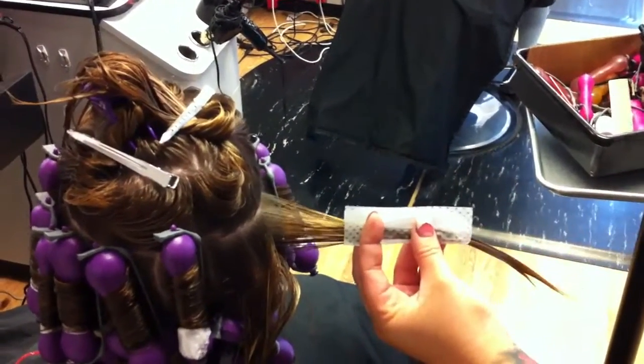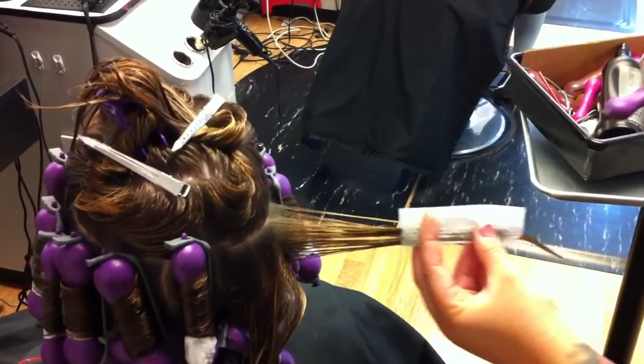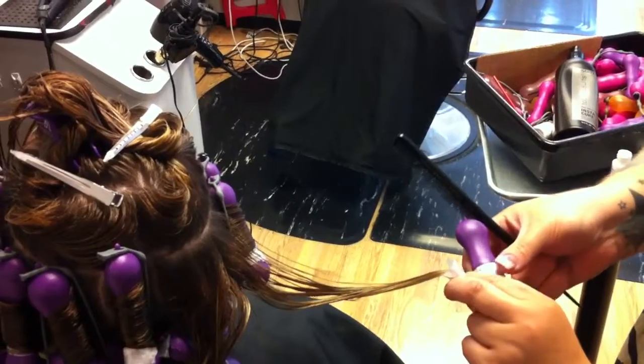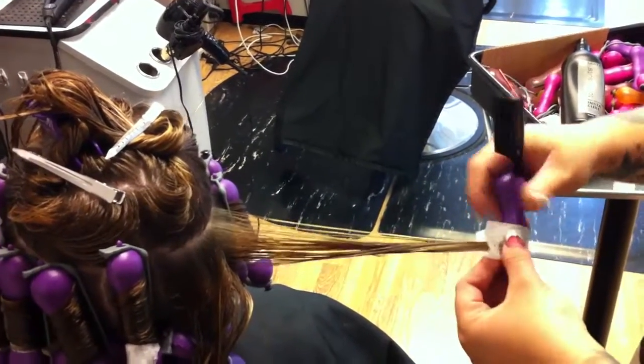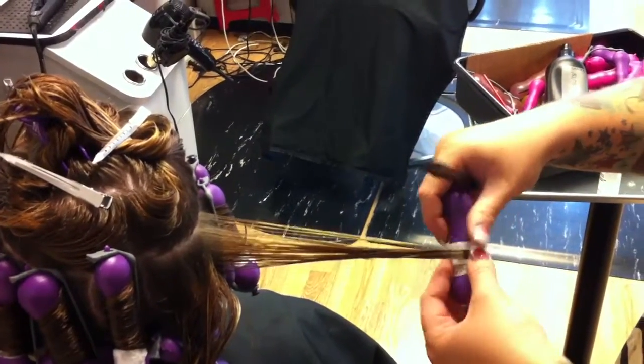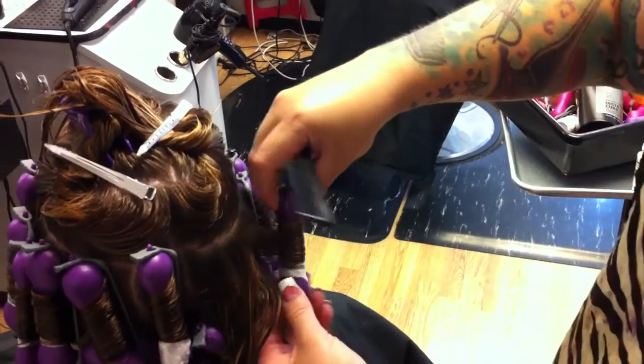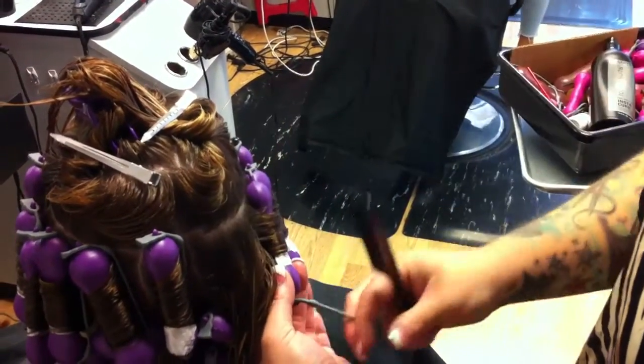Elizabeth is now doing a wrap. She's doing vertical subsections, maybe about 2 inches by 1 inch, and she's using Carver texture tools in the small size. She's pulling all the way through the lengths and ends to be sure that there's no loose ends so everything will be smooth and polished, and then she's rolling up to the scalp.